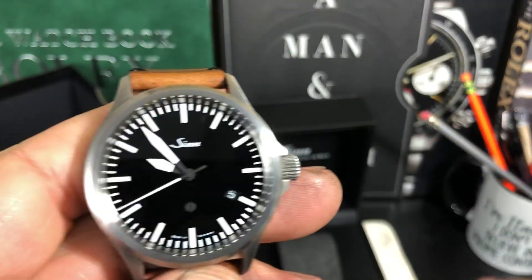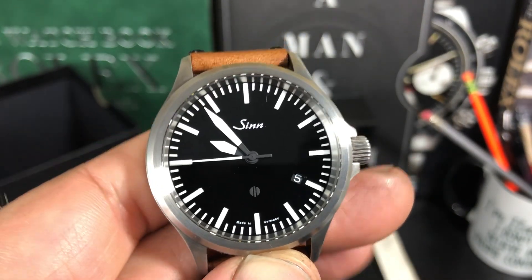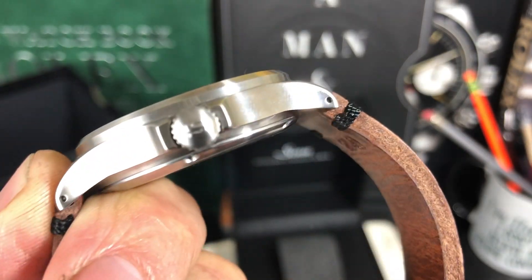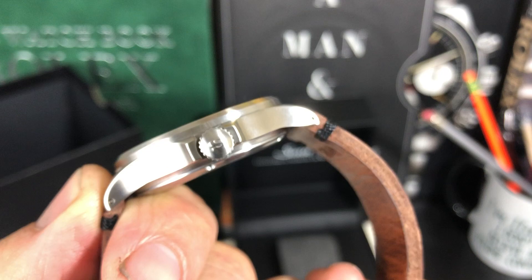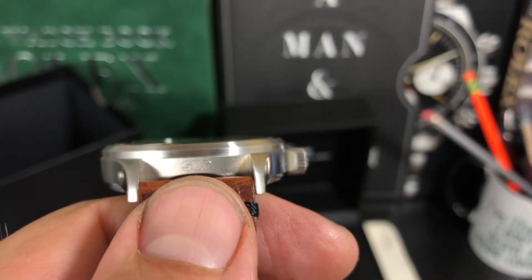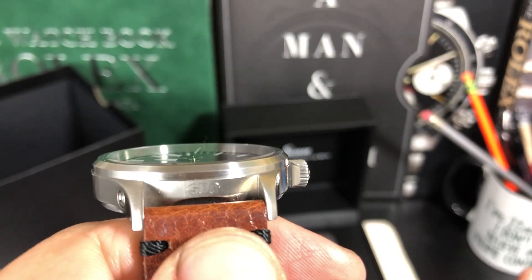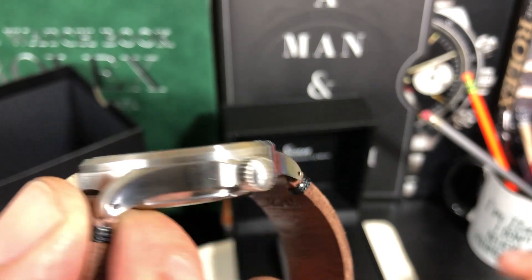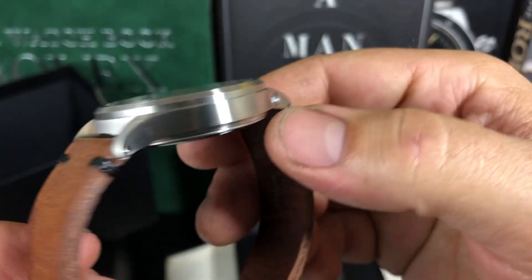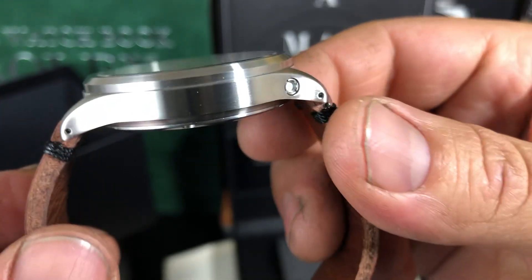I'd like to acquire the bracelet at around 400 bucks later on. It's fully tegemented as well. Drilled lugs, just a beautiful watch with a satinized finish. This is made from their SGSUG factory, which I believe Sinn is involved with. I don't know if they're part owner or not, but they do make cases in Glashütte in Germany for Sinn and I believe some other brands. A lot of technology.